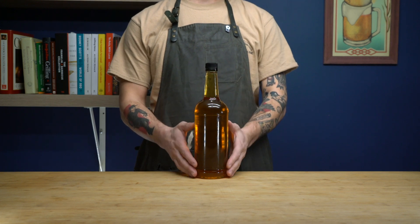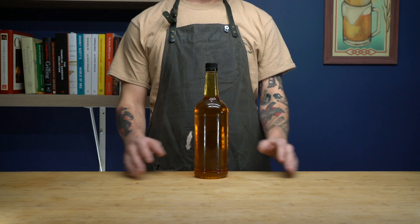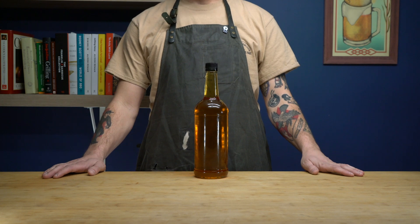Well, it's actually a recipe called Joe's Ancient Orange, but it's simple and delicious. All we need is a couple of ingredients and some patience.